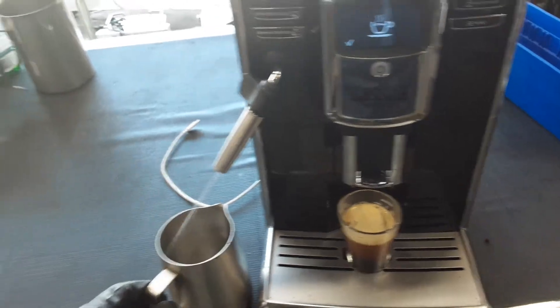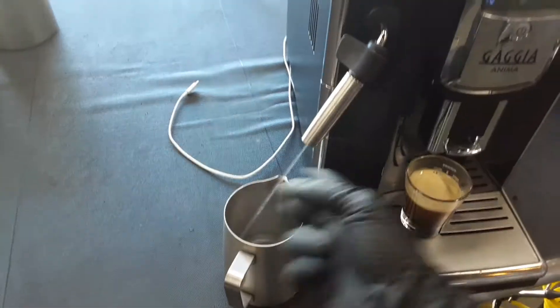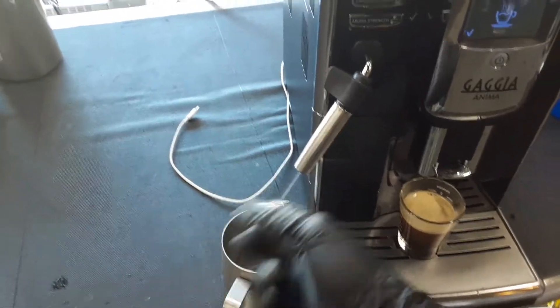Half-bar of the machine as you can see, working perfectly fine, nice steady stream coming out of the machine, really good temperature, working excellent.